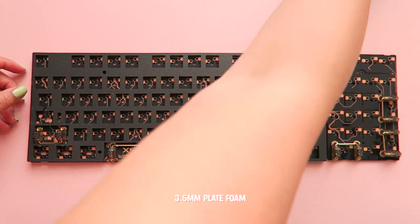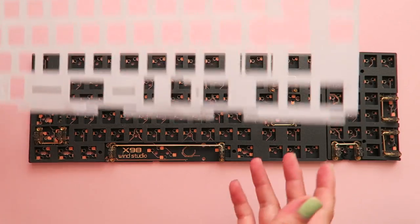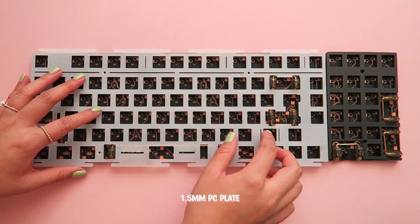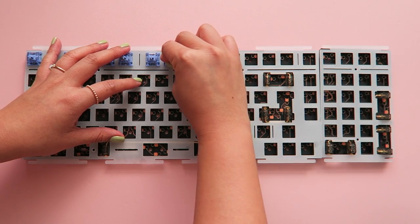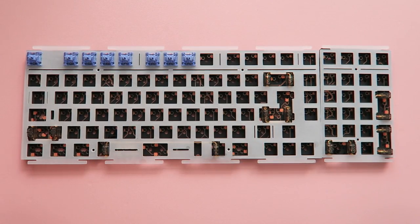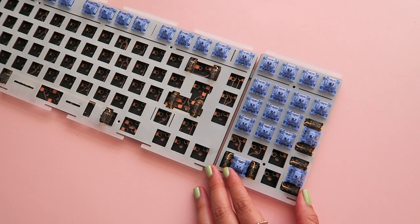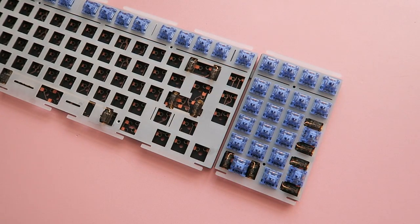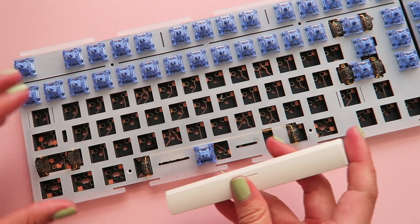Now for the build. I started off with the thick plate foam and placed the PC plate on top since I didn't want to dampen the board too much. This is where I made another rookie mistake — folks, always test your stabilizers before adding on the rest of your switches.